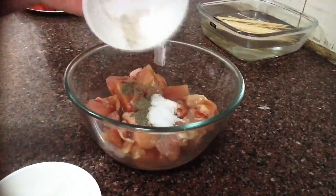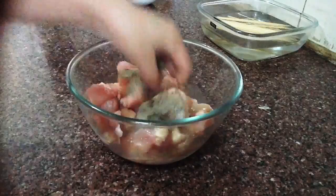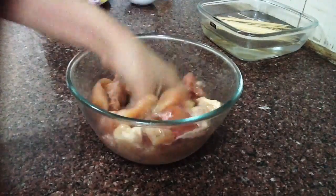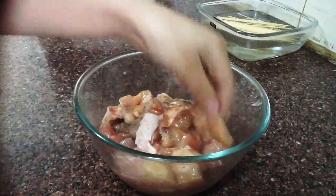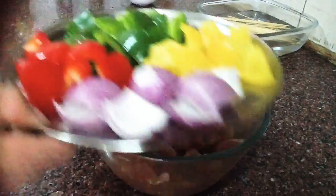Next, I'm going to marinate the chicken. For the chicken marinade seasoning, it's very simple — we need black pepper, salt, and cooking wine. Add all the ingredients and mix very well. After that, cover and leave it for 20 minutes.